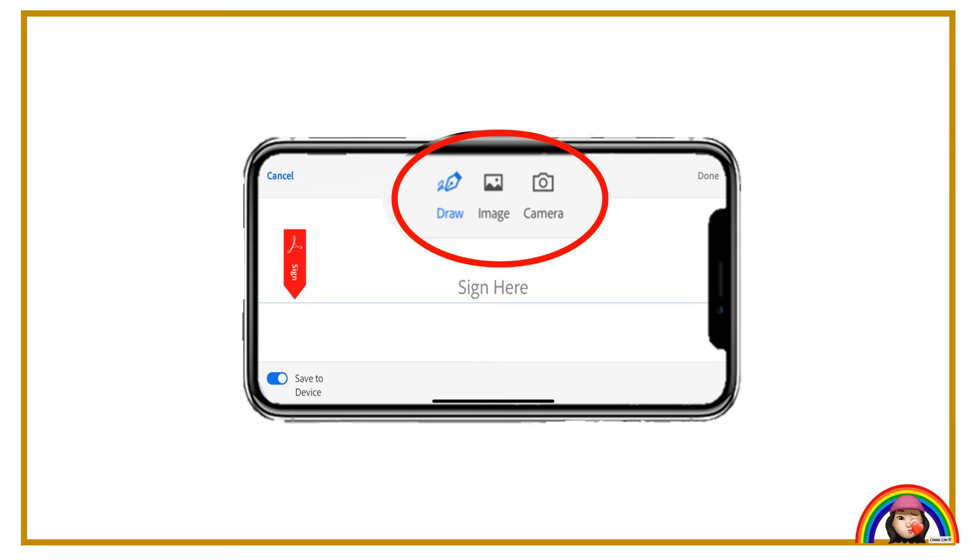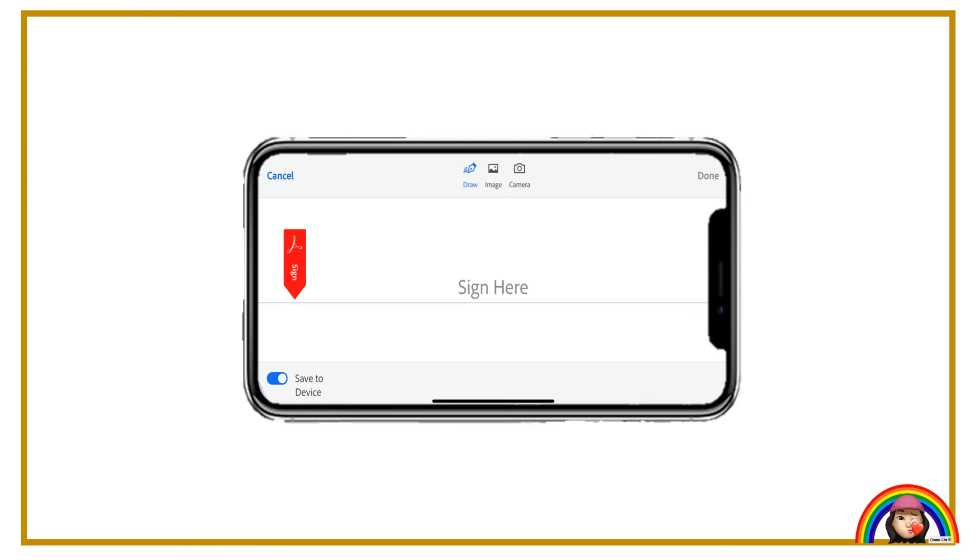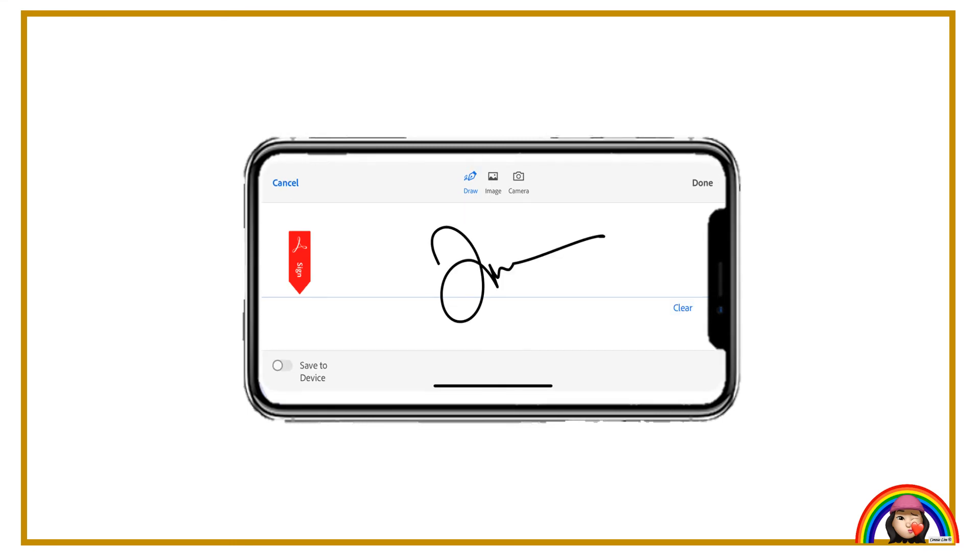Draw is for you to sign digitally directly here. Image is if you have the signature file in a folder as an attachment. Camera is if you would like to sign on white physical paper and snap a picture as an image. For my case, I will sign digitally by selecting Draw. You may tick "save to device" if you would like to save this as a permanent signature for future use after completing the digital sign.